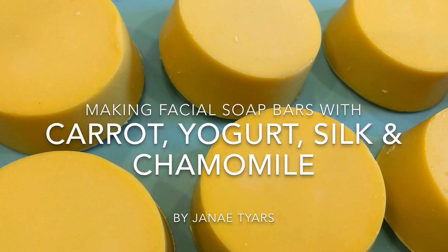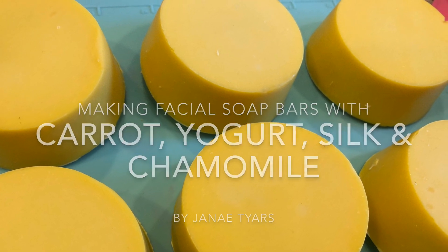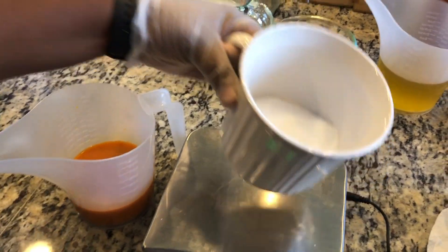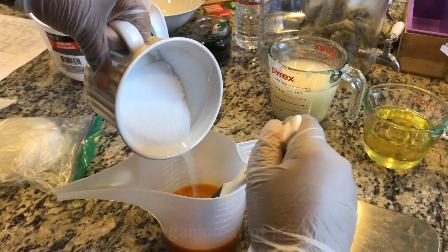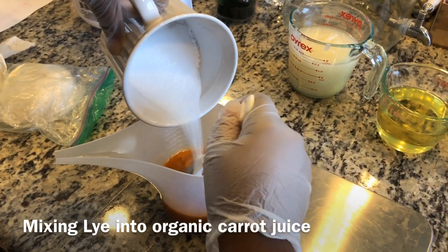Today I want to share with you how I make my facial bars using carrot juice, Greek yogurt, silk fibers, and chamomile essential oils. We're going to start by mixing our lye into our carrot juice slowly and carefully.